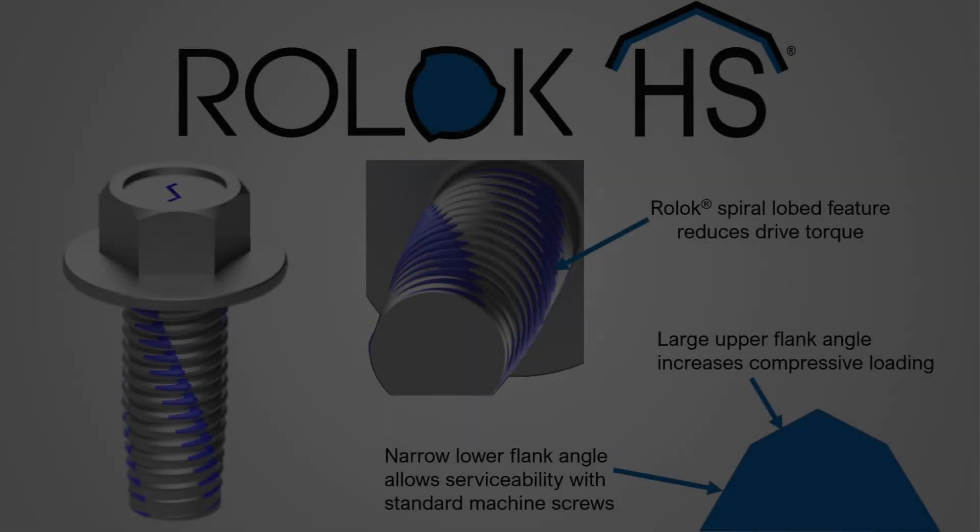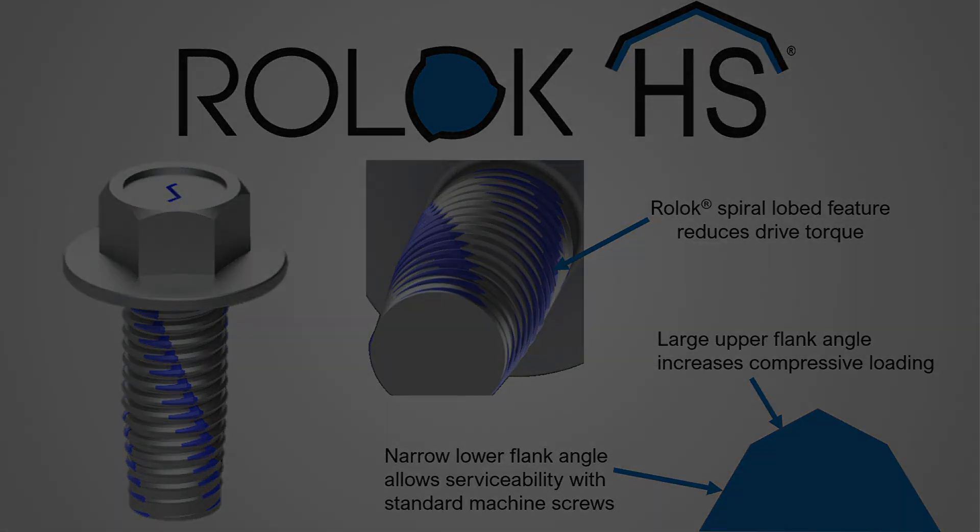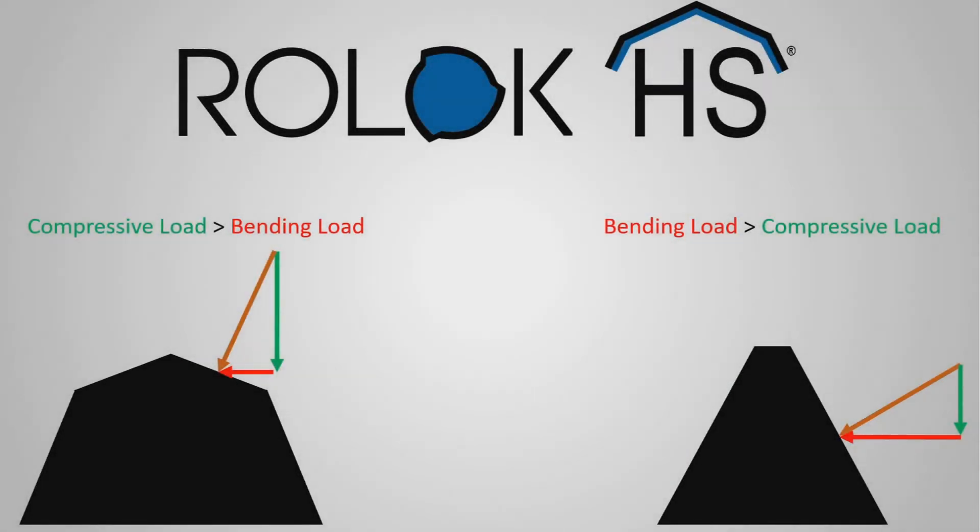To solve the problem of thread collapse in high-strength steels and enable the use of thread forming fasteners in these metals, Semblex created the Roll Lock HS fastener. It utilizes a unique compound flank angle design which allows us to form threads into high-strength steels without collapsing the thread. We don't need any special heat treatments or special materials — it's simply a different thread design. However, this thread design still uses a standard metric pitch and is serviceable with metric machine screws.